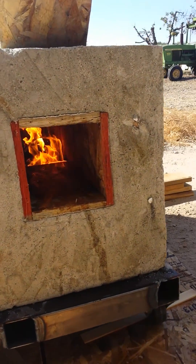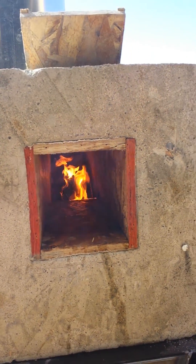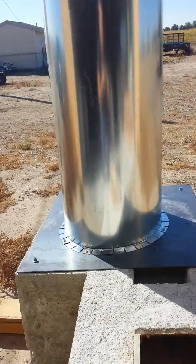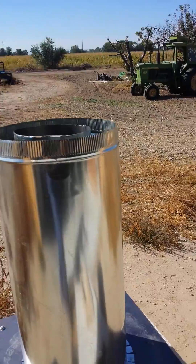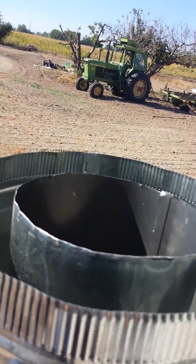You can see it's drawing inwards like it should, right there where it's going to drop down. Can you hear it? And then coming out the stack — see that? That's almost clean. But let's look down in there and see what it's doing.